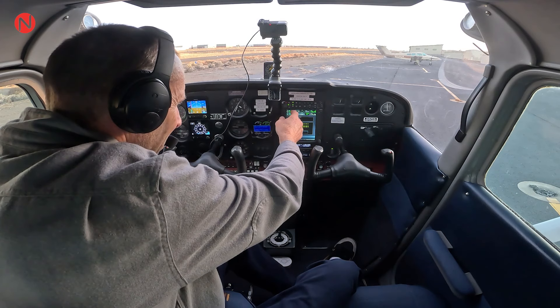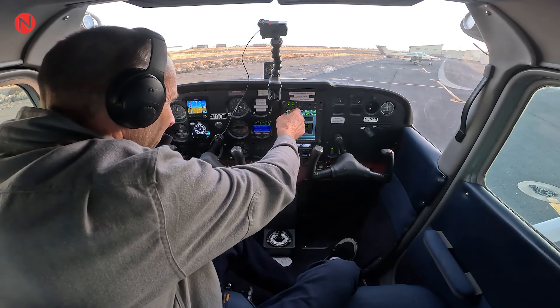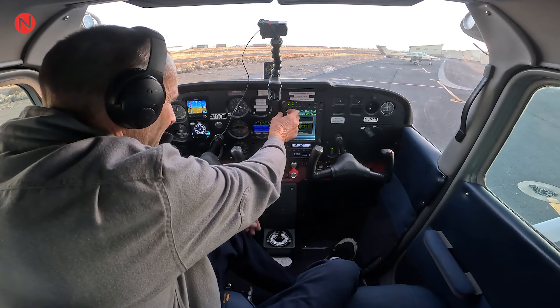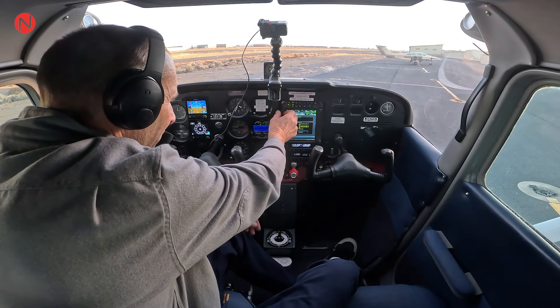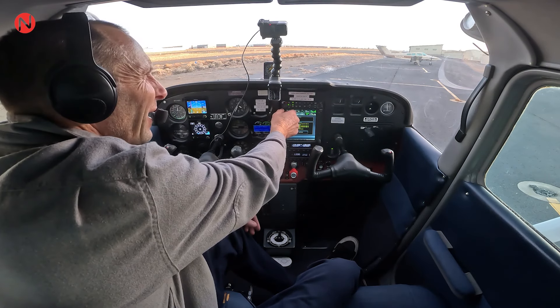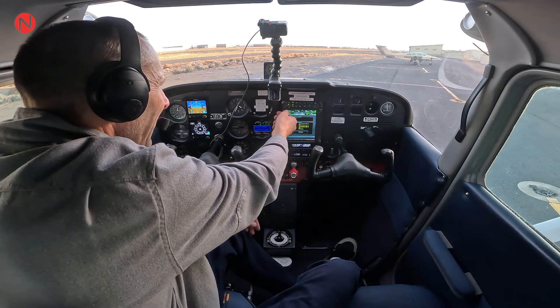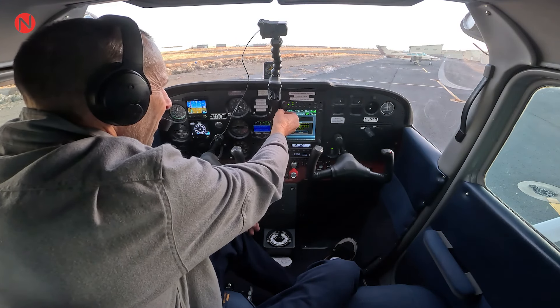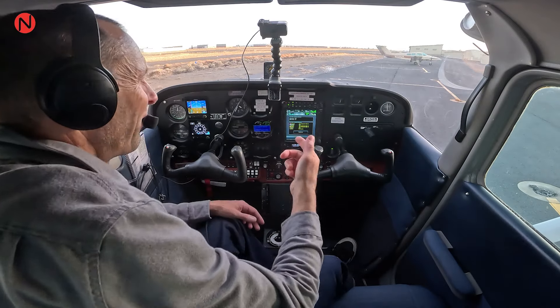So there's that AWOS report, the AWOS weather and whatnot, and just regular traffic on the CTAF here. I'll turn that up. That's in there. I'm going to turn that back down, mainly because the CTAF is actually tuned in there.